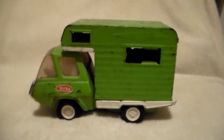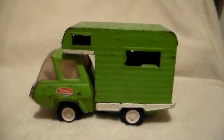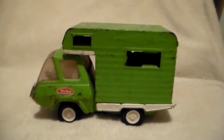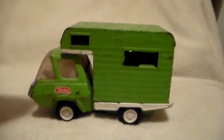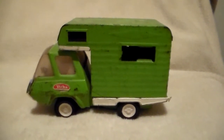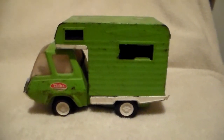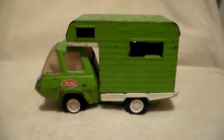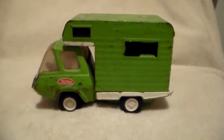Ironically, that same day there was a guy that had a few Tonka trucks in really good shape, and he wanted $35 for a camper exactly like this. He had some other Tonkas that he was just asking loads for. I don't know if he ever sold them, but I hope he did.